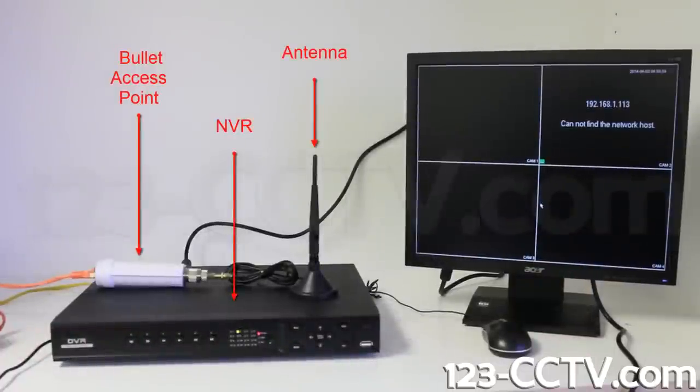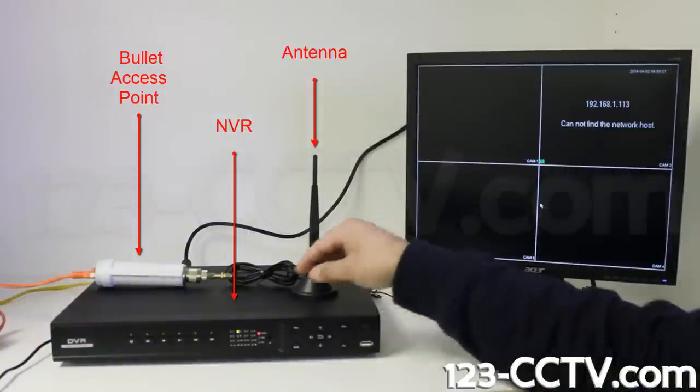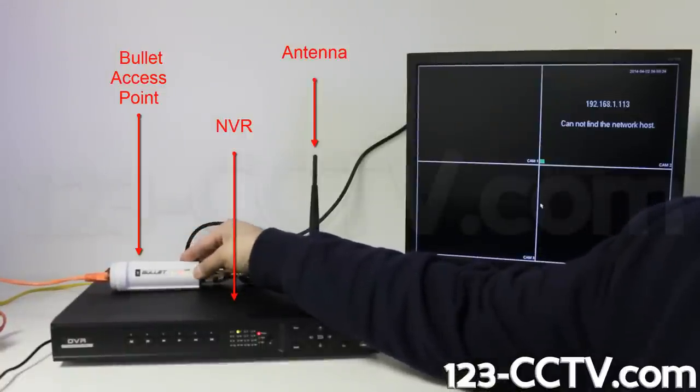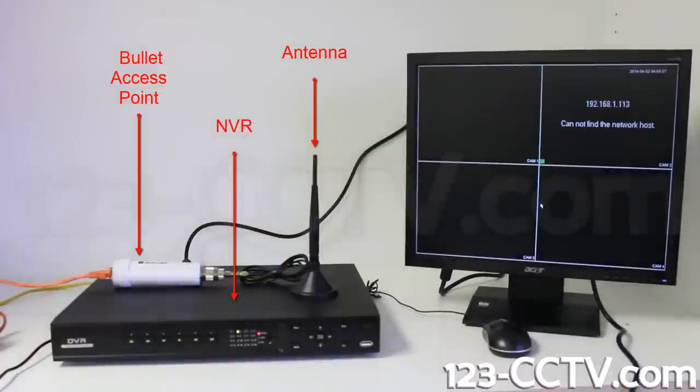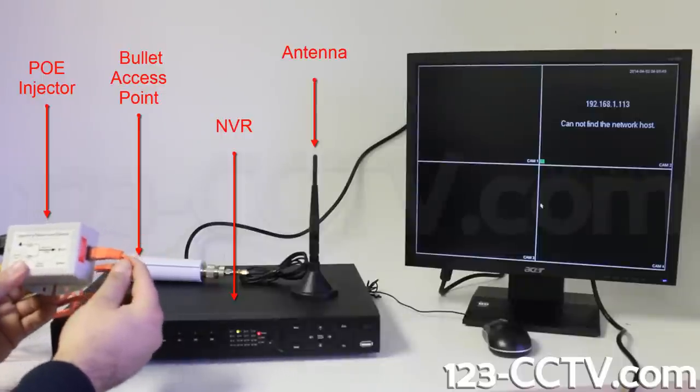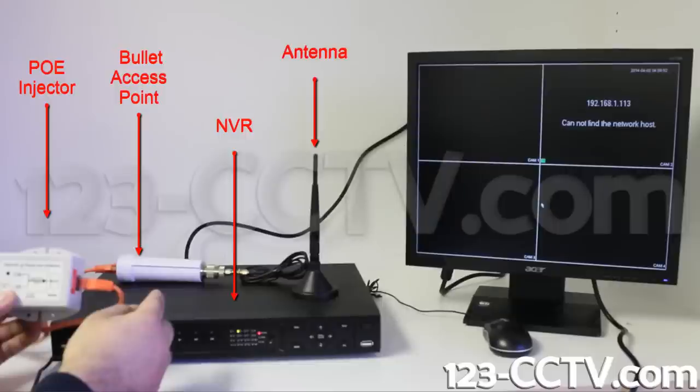Here you can see how to connect the bullet access point to our NVR. On the right we have a monitor connected to our NVR. This is the wireless antenna we are using, but you can choose to use any of our compatible antennas. With the right setup, it's possible to transmit and receive signal from up to 5 miles away with line of sight. The bullet is connected to the antenna using a special cable assembly and receives power from the PoE injector. The injector sends data and power to the bullet from the power supply and from the data cable connected to the NVR. The signal travels from the NVR to the bullet, to the antenna, and is then transmitted to the access point which is connected to the camera.